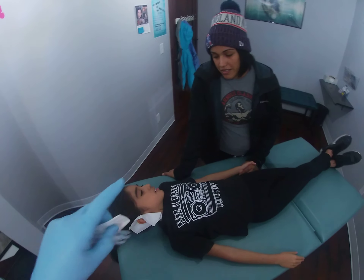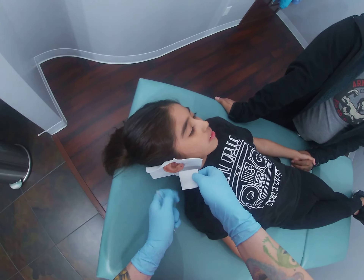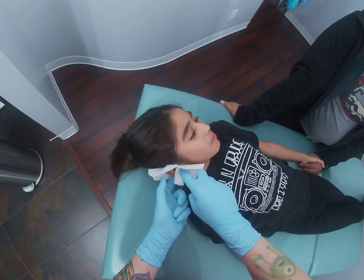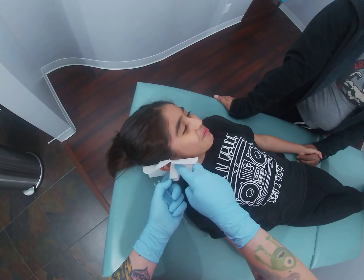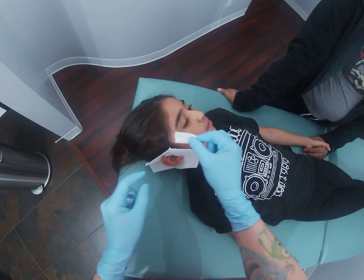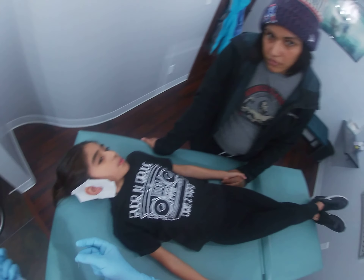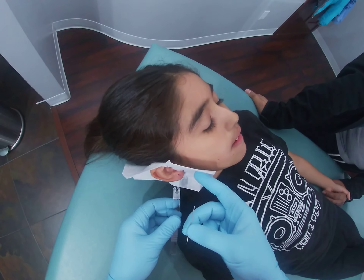Just turn all the way to the left for me. I'm just going to do a little earlobe massage to get everything loosened up a bit. I'm just getting lined up with the little clippy. You're going to feel a quick pinch, but once you feel that pinch the worst is over — you'll just feel a little bit of sliding and I'll put the jewelry in. Super quick. I'm just going to do the clean.